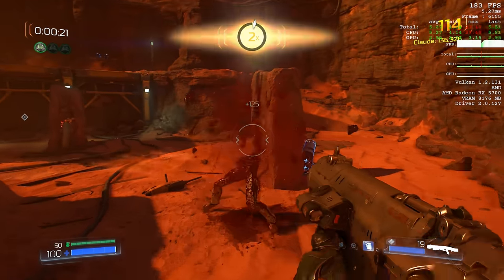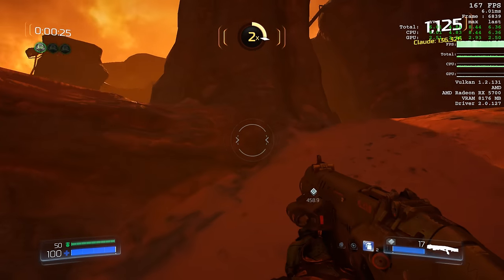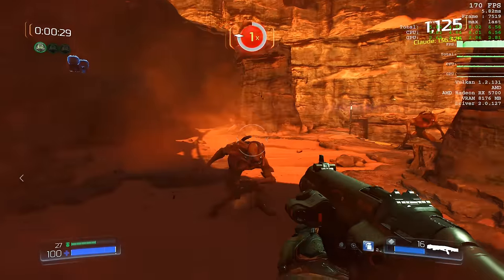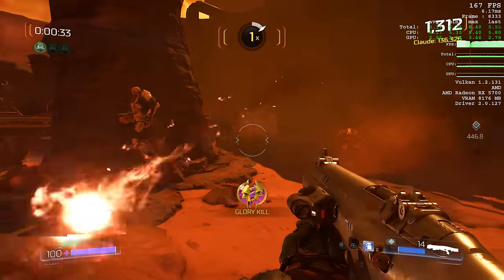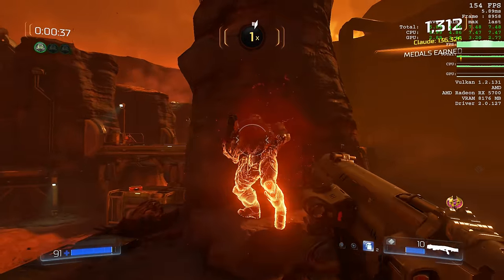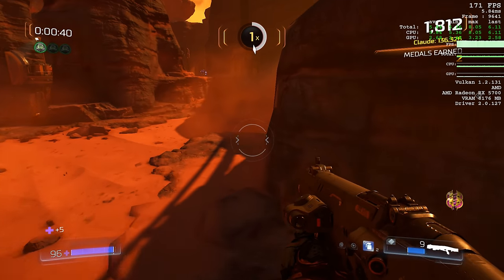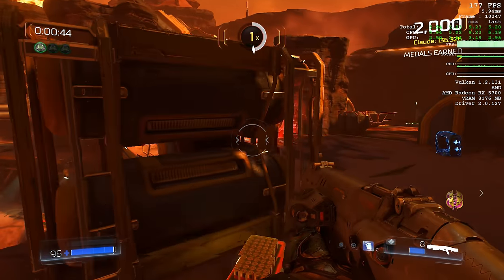Now let's have a look at some games. First up, Doom — it uses the Vulkan API on high details, and look at that: it bumps into the 200 FPS engine limit quite often. So this is a game you'll be able to play on a 144 Hz monitor well over 100 FPS. Using the Vulkan API together with a Radeon card, we're getting excellent performance.